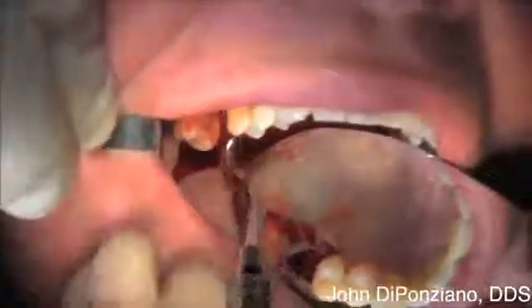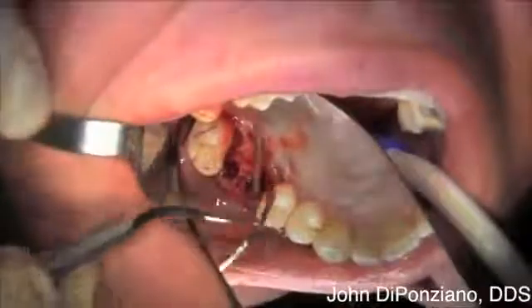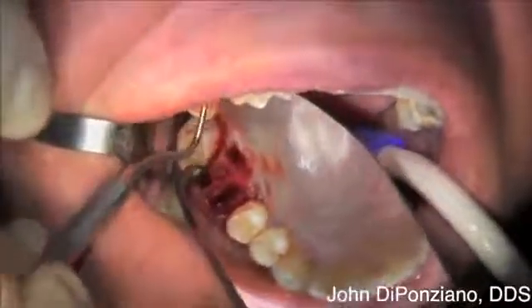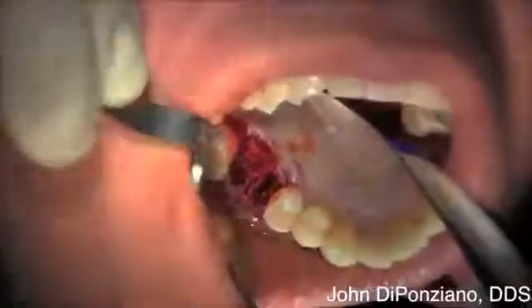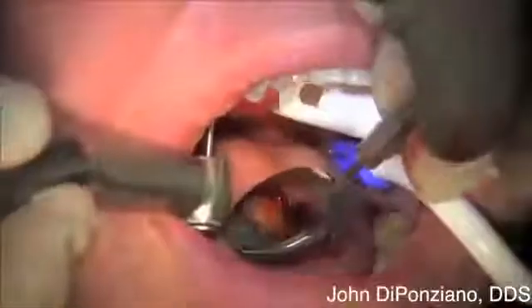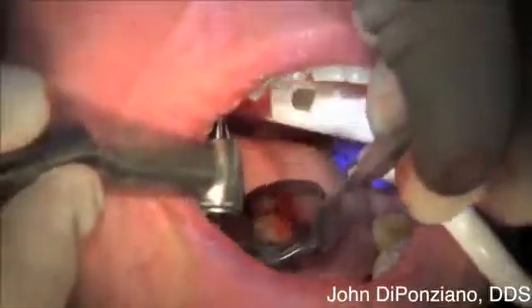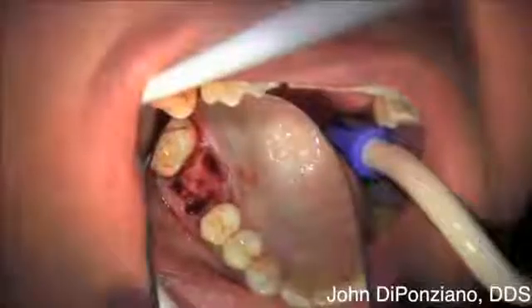Notice no vertical releasing incisions were placed. By using this curette, you can get underneath there and undermine it pretty well. There's a nice size furcation area and interproximal area, so we're going to place the implant right there. Using that same Comet burr just to get a purchase point to start the osteotomy right in the middle.